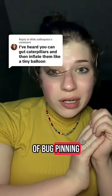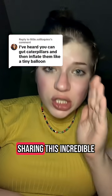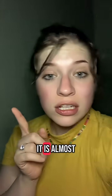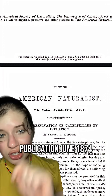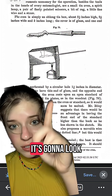Welcome to an incredibly special edition of bug pinning and preservation 101. A massive thank you to little soliloquies for sharing this incredible information. Caterpillar inflation is a very real preservation technique — it is almost a lost art. Here's the article I used to research the technique, dated June 1874, used by Victorian entomologists.